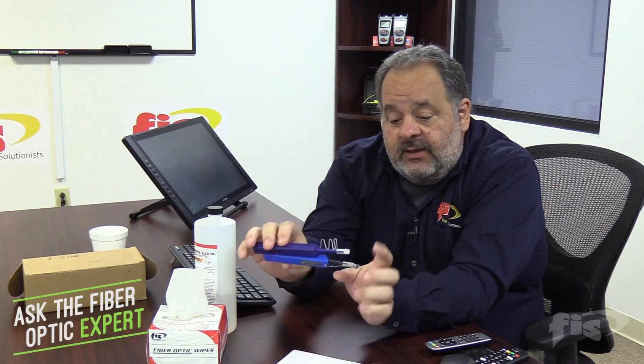The first question: John has mentioned several times that cleanliness is the number one priority — which it is. If you had to choose one cleaning method, what would it be? It's a tough question. We have our dry click cleaners here. This one's for LCS, this one's for 1.25mm or 2.5mm connectors — they do about 525 cleanings with a cleaning tape. It's a dry clean and it'll handle about 90% of your cleanings, so that's the first thing I go to.